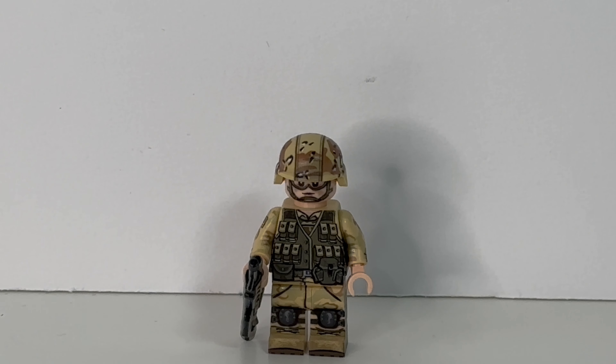Alright, and that pretty much wraps it up. Overall, I think this figure is incredible and fits really well with the Blackhawk Down theme. The weapon, I think, has just a little too much detail and feels almost out of place when compared to the rest of the figures. I think they should have kept it uniform with the weapons, and maybe released this version of the M16 separately, which would allow us to get multiple figures and customize them to our liking.